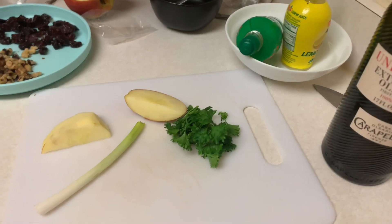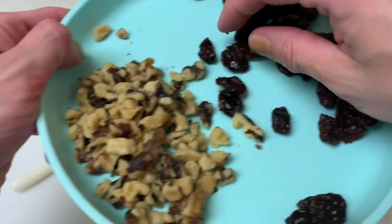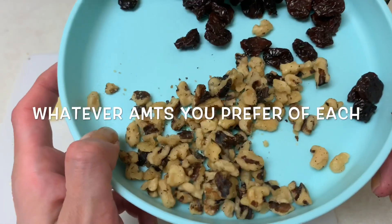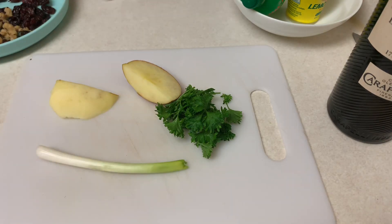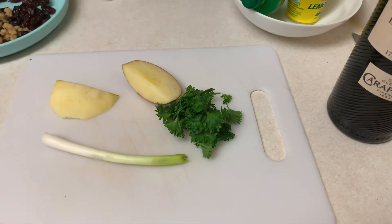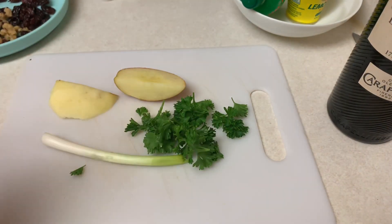You want to get some dark sweet dried cherries and some walnuts — either chopped or whole, since you can chop them. You want to get some apple; I'd use a sweet apple, but you can use a Granny Smith, a Jazz, or one of the more sour kinds too. I have half a green onion, and you'll need some fresh parsley — curly, regular, or Italian, any parsley will do.